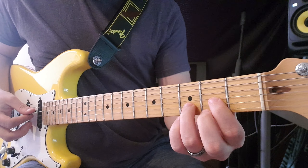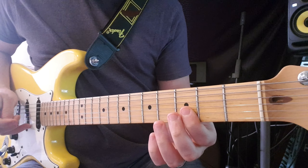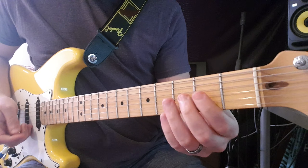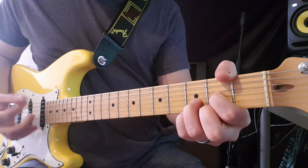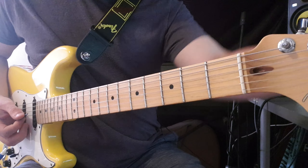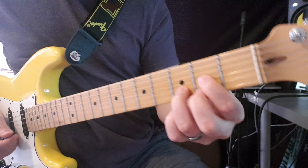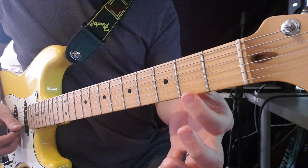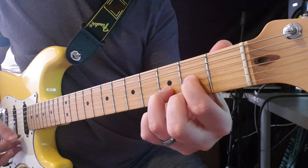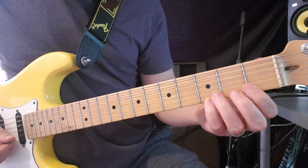We've got three basic chord shapes here. We've got D — hit the open D string, second fret G, third fret B, and second fret E. Then I'm gonna go through a Dsus2 and a Dsus4. For the sus2, you're just gonna make the E string open, and then you're gonna hit the third fret for the sus4.